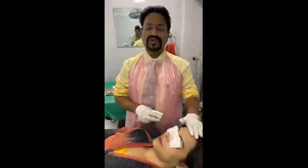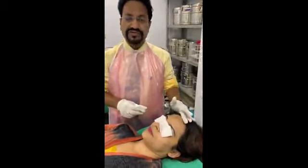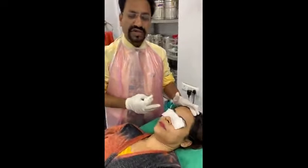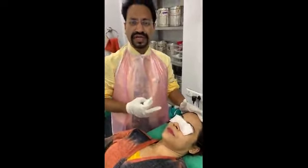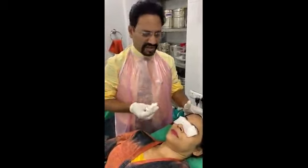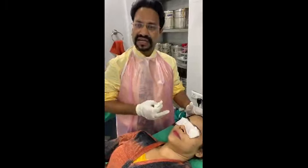Good afternoon. Today I am going to show you PRP of the face. She is a young lady in a modeling profession and she wants her face to be more glowing, her skin to be tighter and with good radiance. So for that, PRP is the ideal treatment.